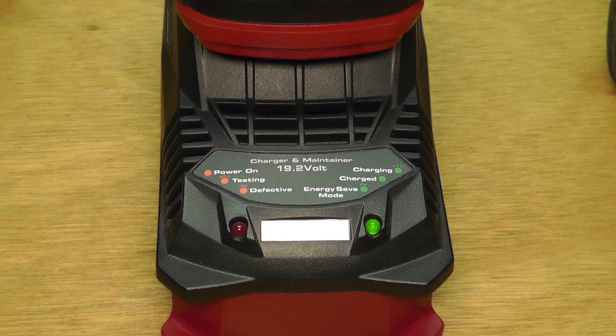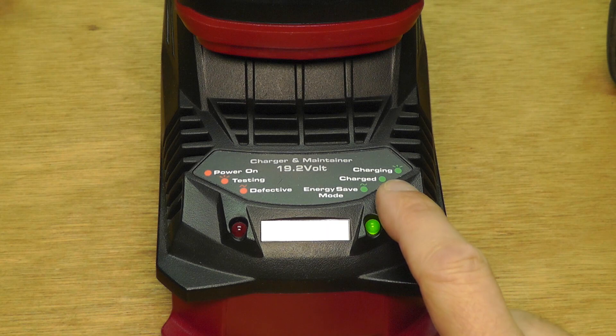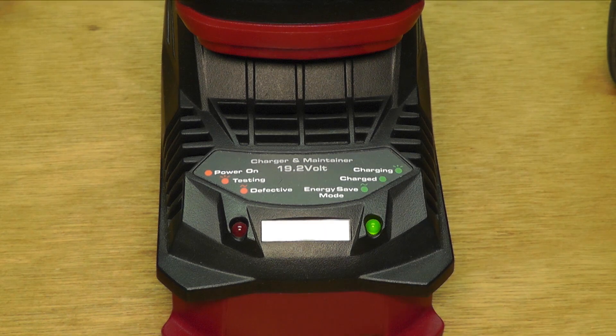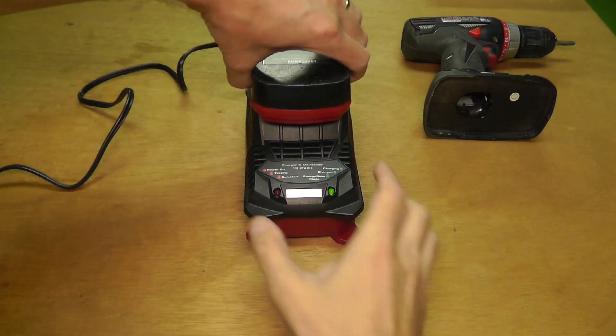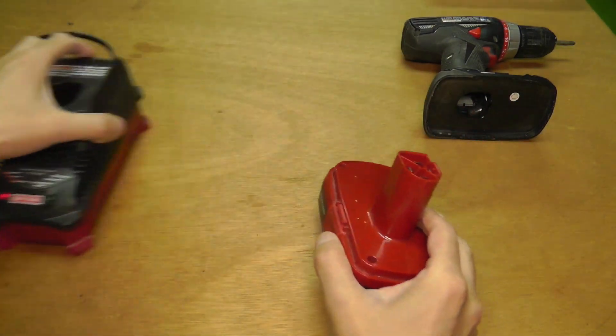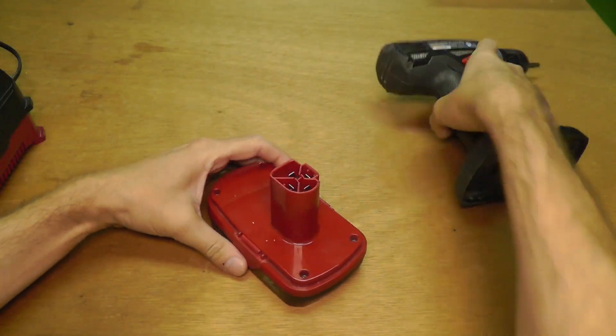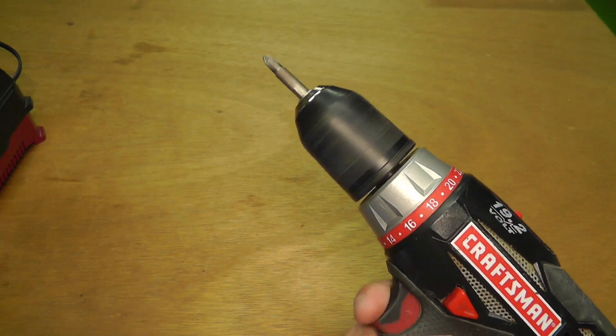When it's done, the light changes from blinking to constantly green — that means it's fully charged. Now take the battery pack out by pulling on it, put it back into the drill, and you'll see immediately how the drill works again.